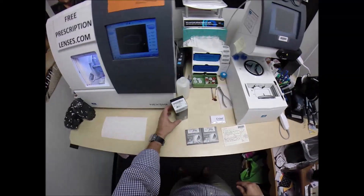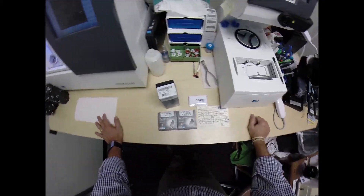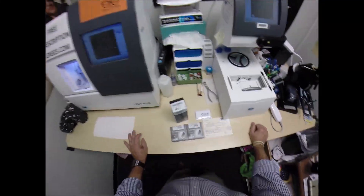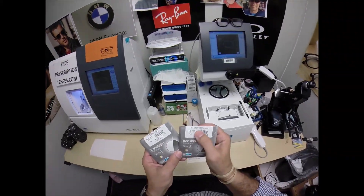But call me Moe, Moe Better. Because I'm going to have you seeing Moe better, looking Moe better. I'm going to show everyone else how I bring that loving feeling back to glasses, when I cut the new Transitions Generation 8 Gray Lenses with Crozol Alize.